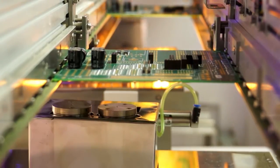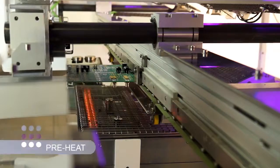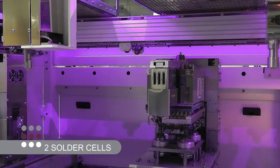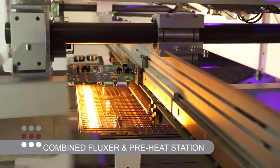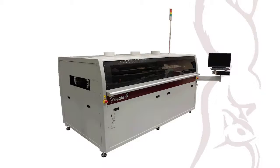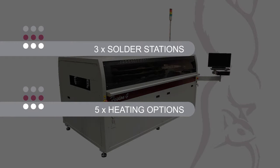Here is a typical 4-cell system configured to handle PCBs up to 381 by 460 mm. The system consists of independent fluxing, pre-heat and two solder cells. For higher speed applications, a combined fluxer pre-heat station, up to three solder stations, and as many as five heating options can be added.